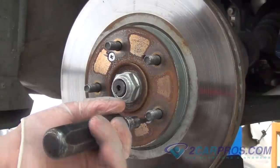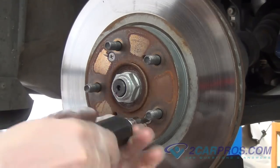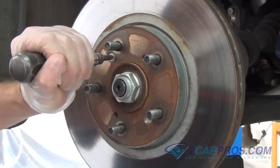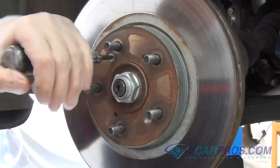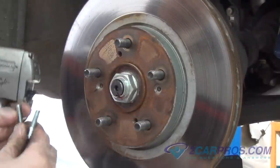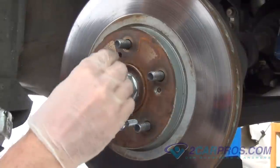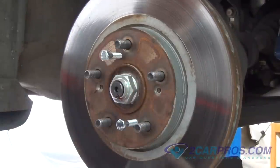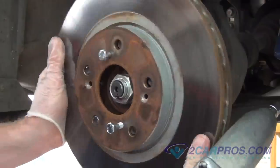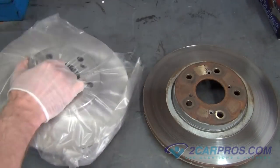Using an impact screwdriver, remove the two mounting hardware screws holding the rotor to the brake assembly. Using the appropriate size metric hardware, remove the rotor from the brake assembly. We like to compare our new brake rotor to our old brake rotor to be sure of a proper install.